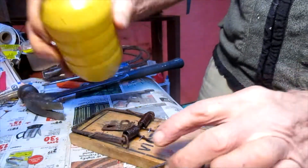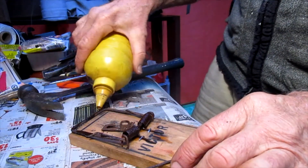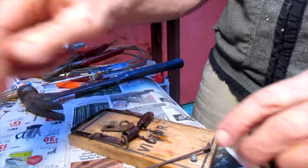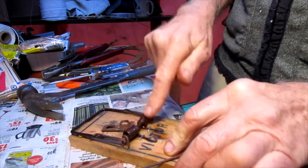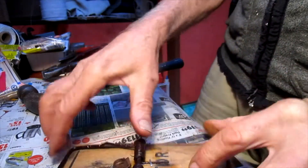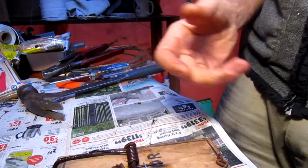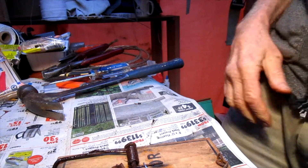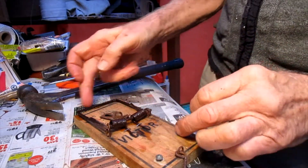That gives you a lot more power in your trap and makes it operate a lot smoother. Sometimes those springs almost rust themselves solid, and when you're trying to work the trap it's very hard to operate. By oiling the springs heavily and working the oil right through the springs, you get rid of that problem and get your springs back. Your trap is then good for an indefinite time.